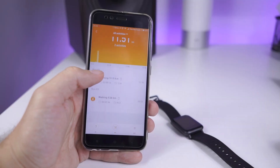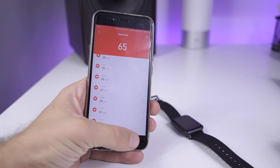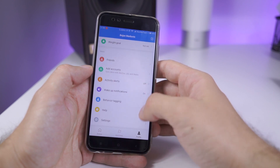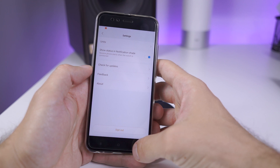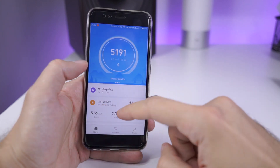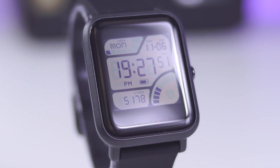Xiaomi with Huami did a great thing with BIP Lite — it is a welcome addition to their portfolio. Links with detailed specifications and price are down in the description box, check them out. What I would like to see in the future is some more fashion-oriented smartwatches from Xiaomi and Huami, but until then, there are a few Amazfit models to choose from depending on your budget and taste.